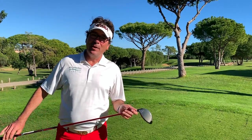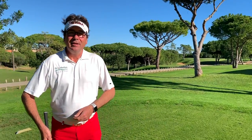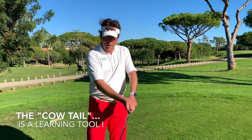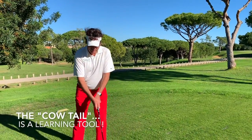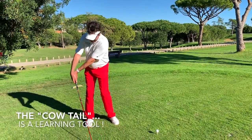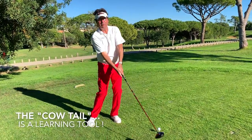Hi, it's Stéphane Bachelors from France, the Flowmotion coach. So just to answer the question about the cow tail. It is not a new way to play with the cow tail, as you could see in my previous video. It is not a new way to make a golf swing, that's for sure.